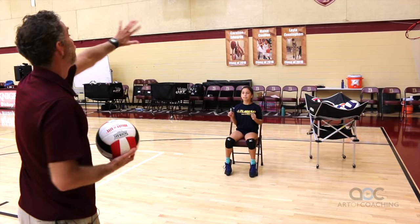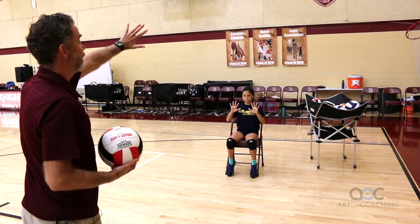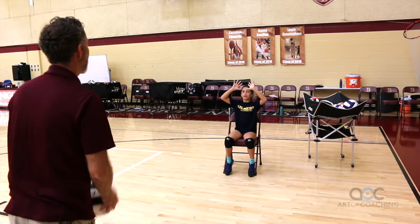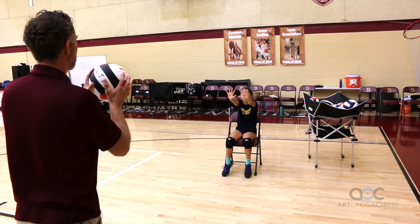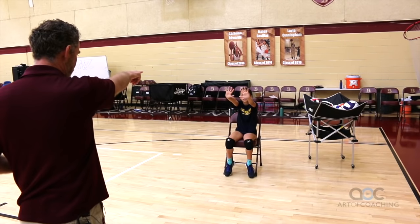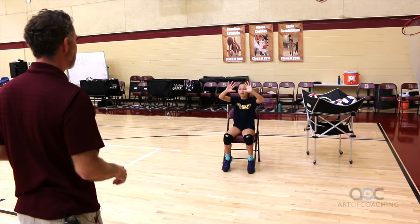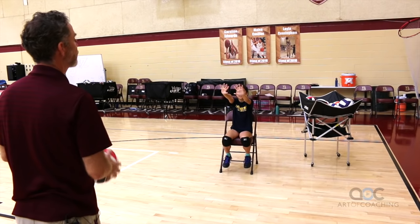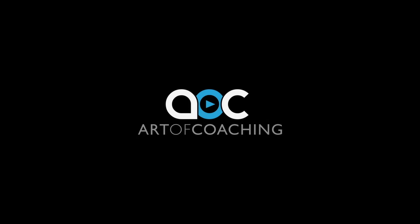But when I catch the ball — thousand one, thousand two — we're not in a hurry. Catch. Thousand one, thousand two. And you're looking right through that window, right? Set. Thousand one, thousand two.